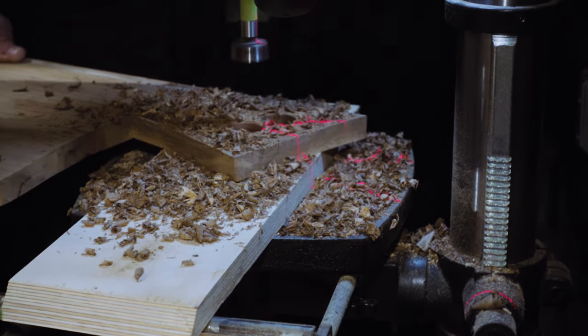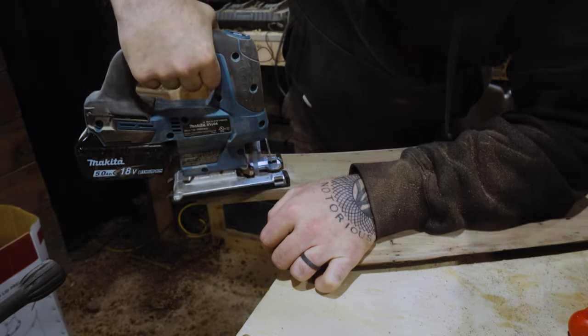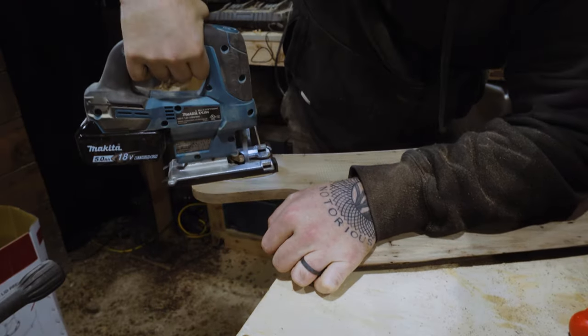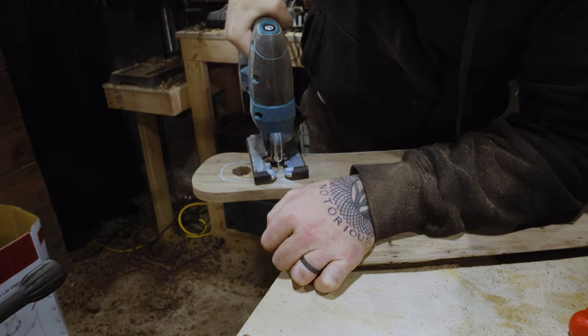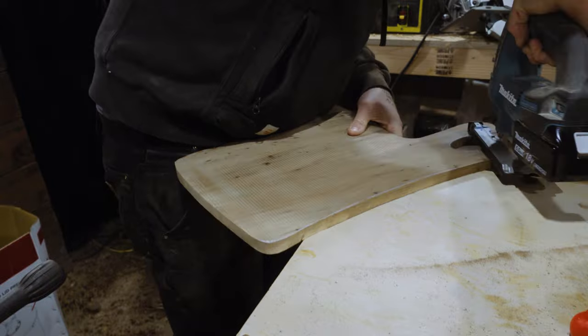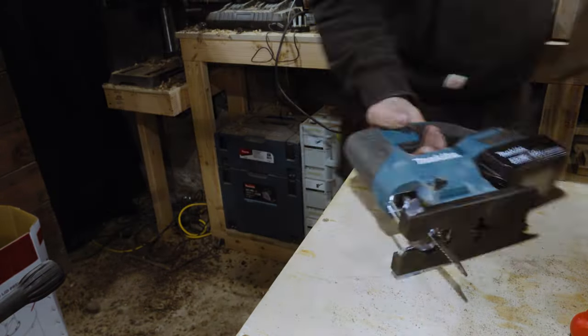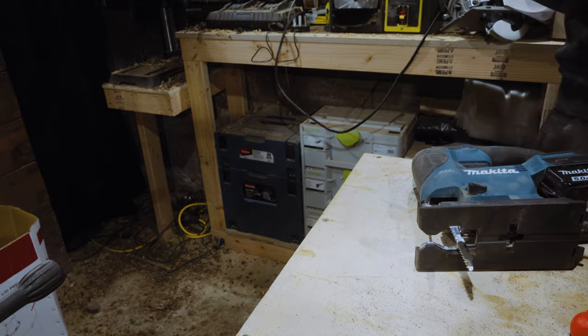After drilling pilot holes in every charcuterie board, I then went through and made sure that the handles were exactly the shape that I wanted with the jigsaw. Every board is slightly different — no two boards have an identical shape or an identical handle. This made everything a little slower than I had anticipated.